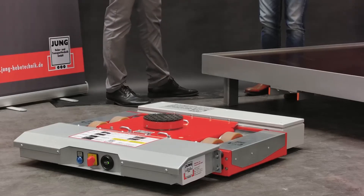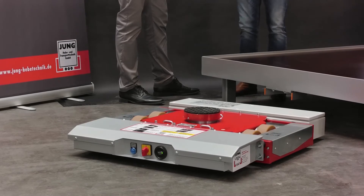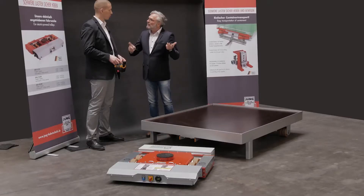The JLA-E 5-12 is also brand new, featuring an integrated lift function. This means I don't need an additional device for the lifting function. So with this device I can lift and drive, independent of cables or lines.